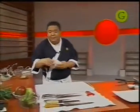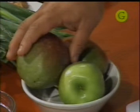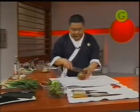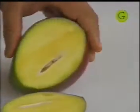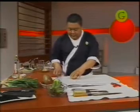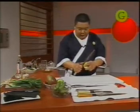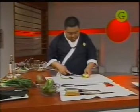Vamos a preparar la guarnición con mango u otro tipo de fruta — no hace falta que sea mango siempre, puede ser manzana o una rica pera. Van a cortarlas siempre en el sentido de la semilla. La semilla del mango es bastante oblicua. Tengan cuidado porque la forma del mango hace que a veces se patine la cuchilla.